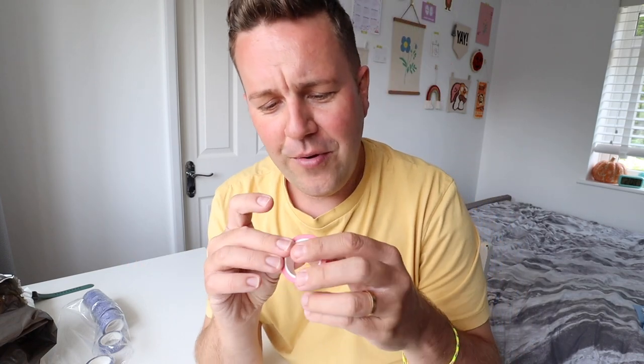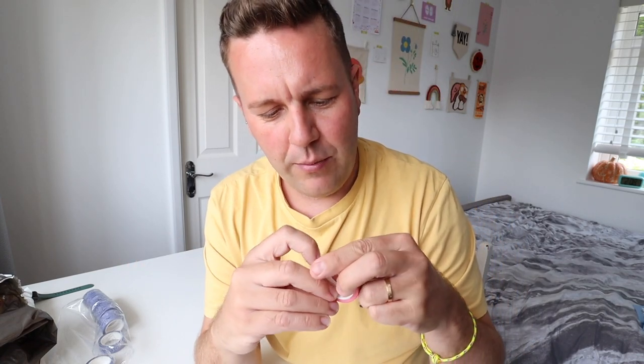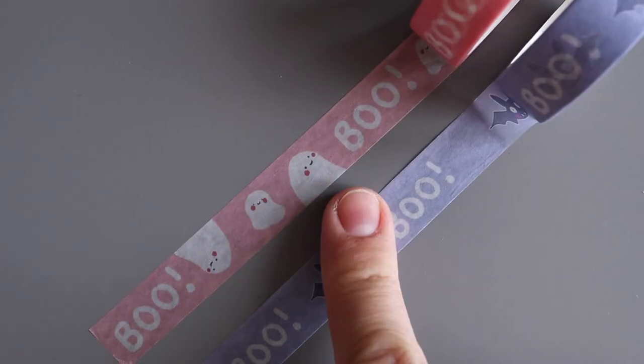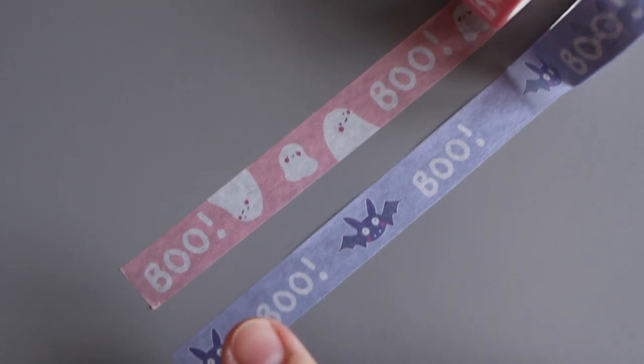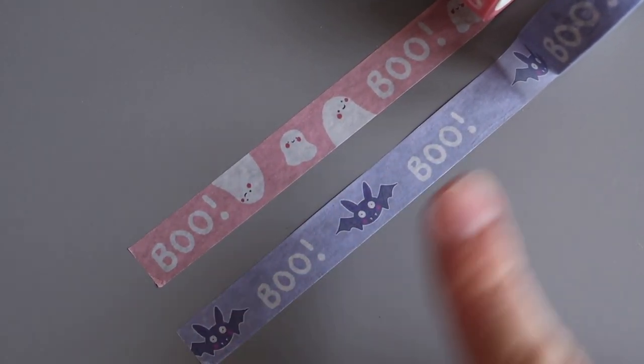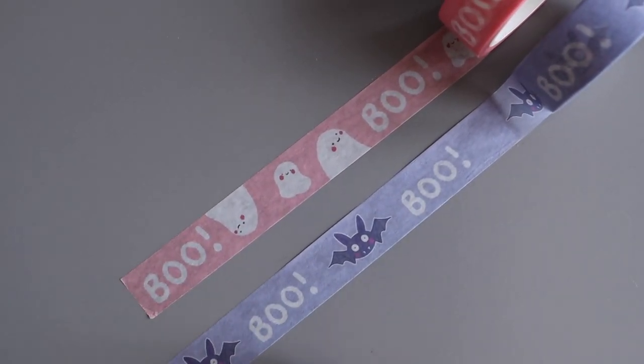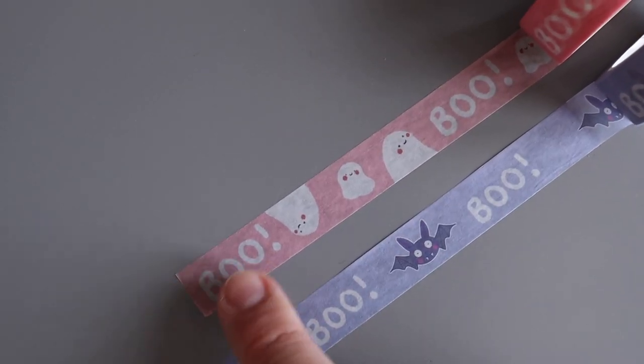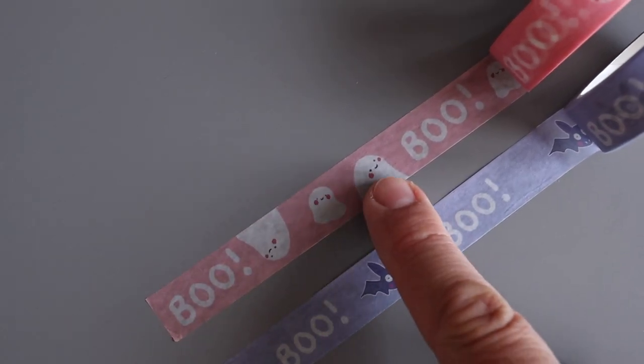There are so many - how I'm gonna sell these I have no idea! If you watch this video and these washi tapes are up for sale on Etsy, please just go and buy one so I don't have them all around my house. I love love love them! Let me show you what they look like. We have two different designs: the purple one is Boofy the Bat - it has Boofy going along the tape and then it has the word 'boo'. The second design is a baby pink colored washi tape with little ghosties illustrated throughout, and again it has the word 'boo'.